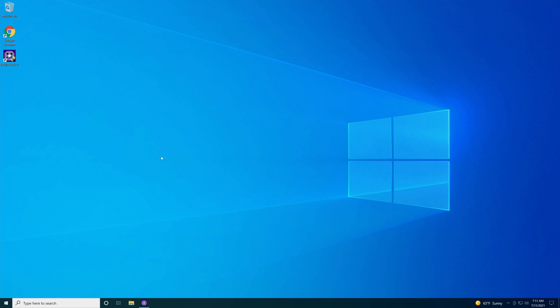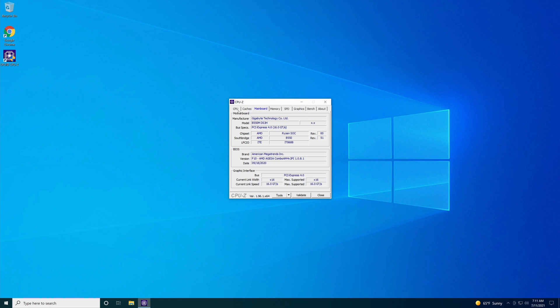Here we are on the desktop of the computer that we are going to update the BIOS on. I pulled up a program I like to use to figure out what BIOS version is on this computer, which is called CPU-Z. Once you get the program opened up, go over to where it says Main Board. Go down to the second box — it says version F10. So that's the BIOS version that we are currently on.